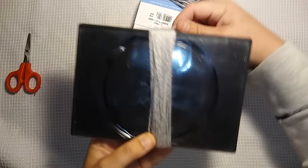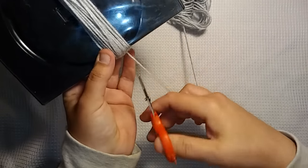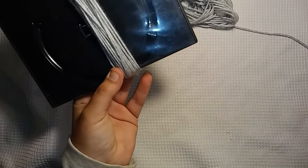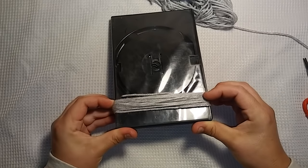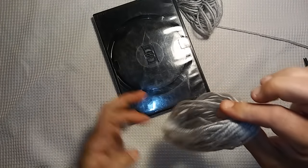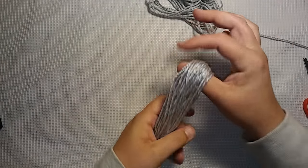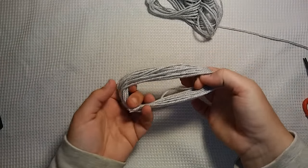I've wrapped it and I'm going to stop right about there. Make sure it's at the bottom, then I'm going to cut it. Now what I do is slide it off the DVD case — and it slides off really easy, so that's always a bonus. Now I have my loops, just like wound yarn. I'm going to set it down like so.